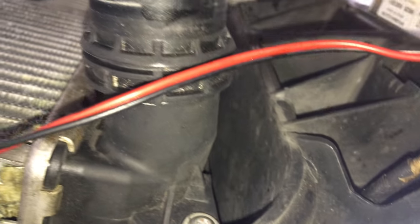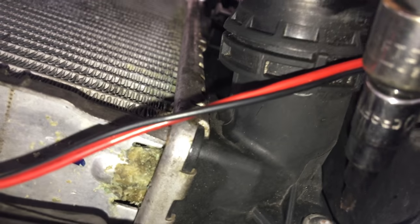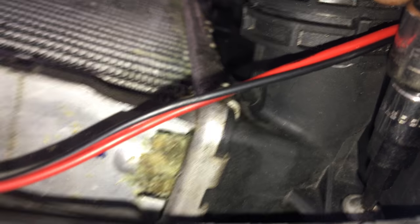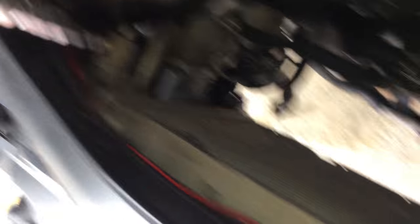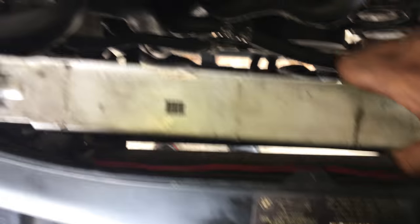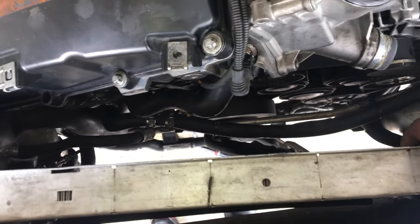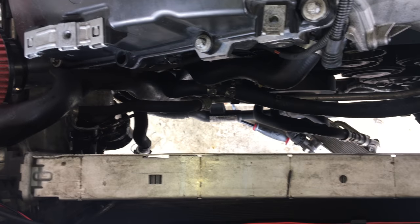The last thing to do is take off this T20 bolt right here — there's one here and also one over in the corner. Once you take those two bolts out, you can easily just pull out the radiator. Just pull up and you should be able to get the radiator out. I'm going to use two hands to do this since I don't really want to mess up any lines or anything like that.